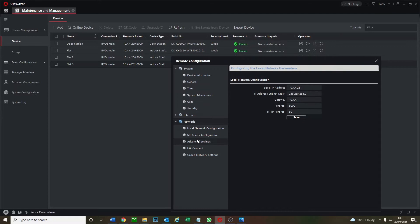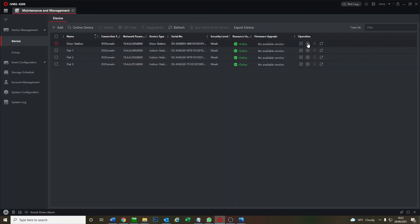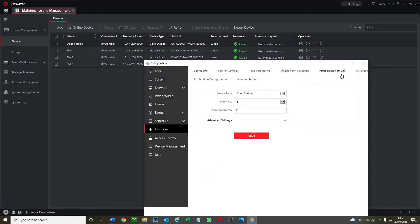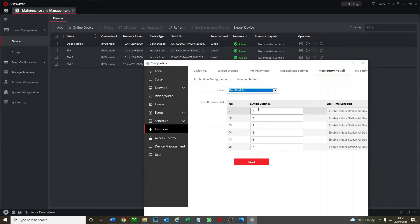Now set up flat three. Go to network settings. It's important that we set each room number to match the flat number, because we'll need that number when entering the keypad code. Save that — three flats are set up. Now we quickly assign the door station to the right flat numbers via the name tag module. Go to intercom, press the call button on the sub module: one to call one, two to call two, three to call three, four to call four, five to call five, six to call six — save.